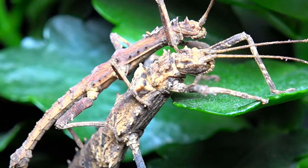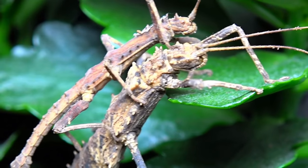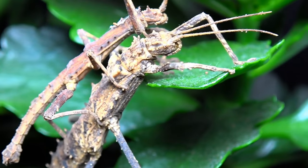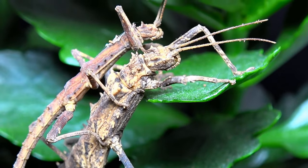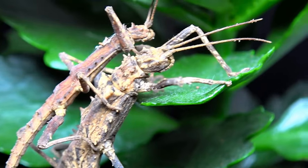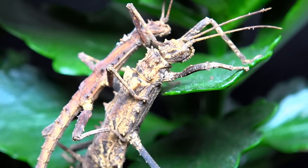These beauties come from the Philippines mostly, but you can also find them in surrounding areas. They were first actually discovered in 1875 by Stahl, and were first collected and brought into culture by Joshim Bressel, at a much, much later date.